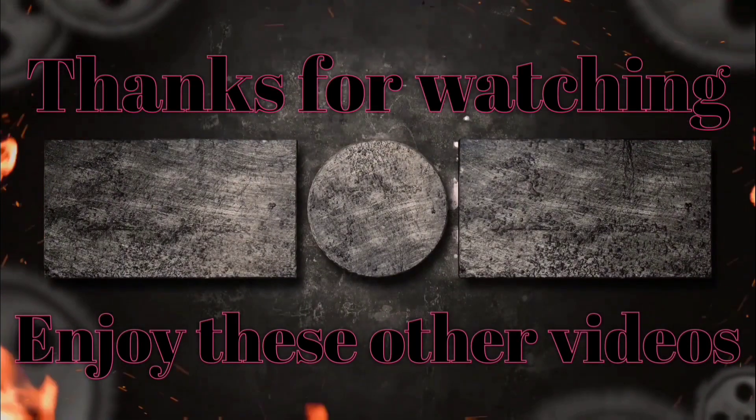Everything appears to be exactly the same — acceleration's the same, speed's the same. I give this project a thumbs up. Thanks for watching. If you like this video, give it a thumbs up and please subscribe — I'll be creating more golf cart videos similar to this one.